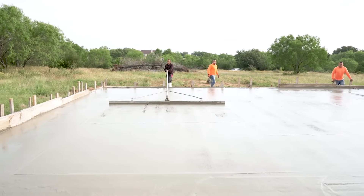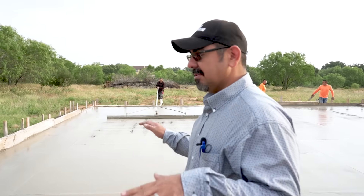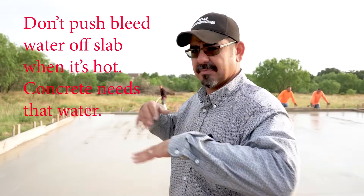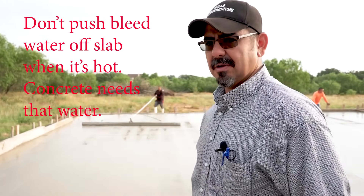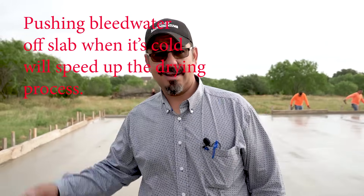The bump cutter works really well for flattening the slab, but it also works really well to push the bleed water off the slab. If you want to get the bleed water off, you can simply use the bump cutter, get it all off, and flatten your slab all at once. In the winter, we use the bump cutter a lot.